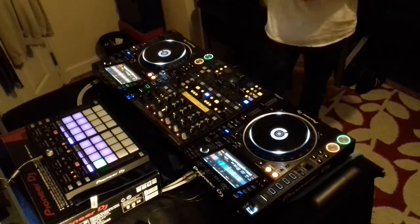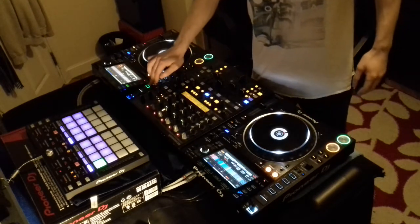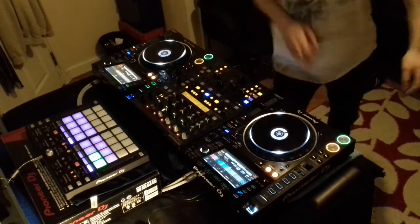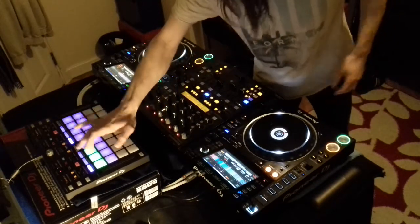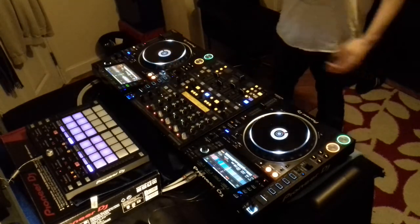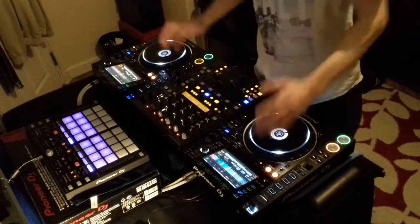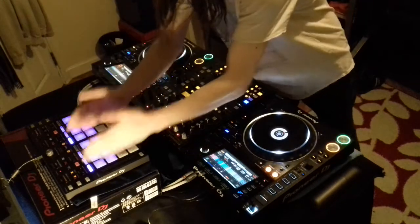Now I'm controlling the second deck with the hot cues. As soon as you press it, it'll program it in on your deck. As you can see, this opens up possibilities of more free-flowing performance, really — it helps a lot. You've literally got the same function from your first deck to your second deck now with that portion of the unit.